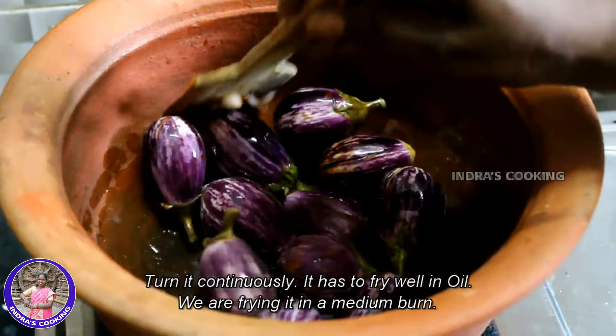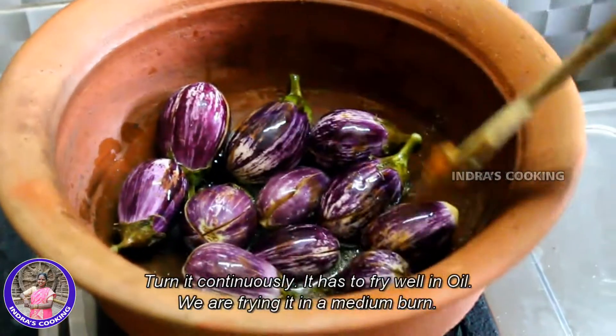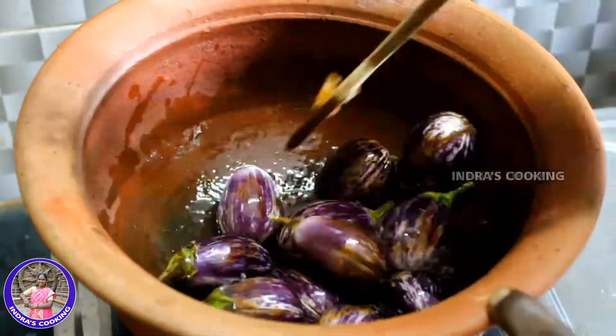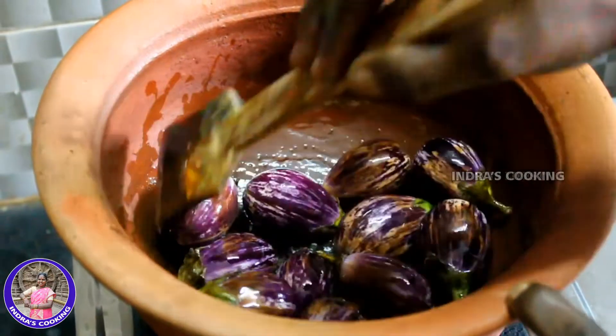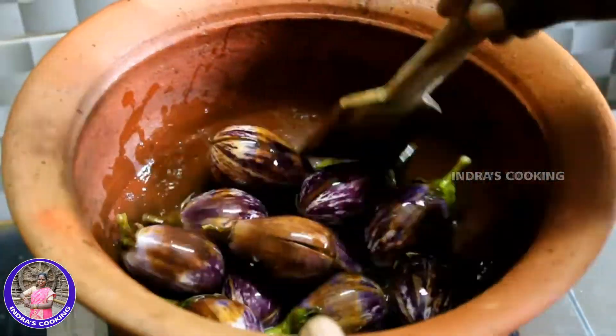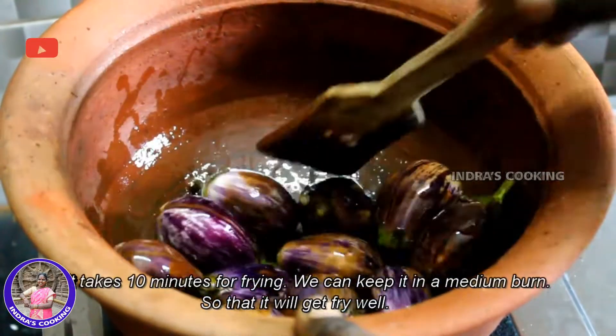If you want to add a bit of oil, you can add a little oil. We will add the oil to the top.